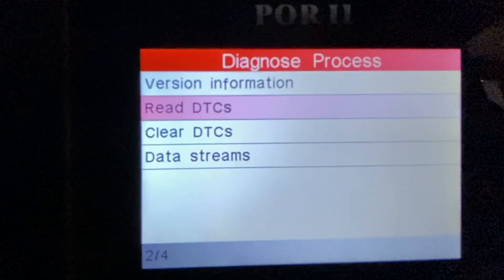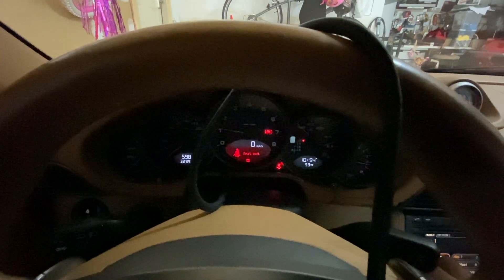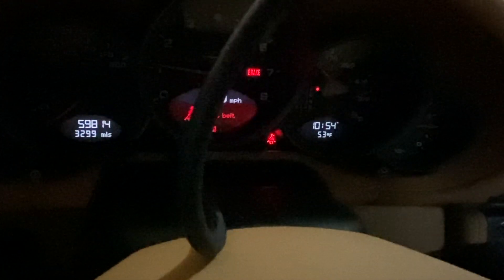No DTCs — we've cleared them. Now we have to cycle the car on and off in order for the lights to clear. We'll turn it off completely and open the doors, as that sometimes helps clear things. Now the airbag light is on... and now it's off. We've gone ahead and cleared it, and I can read no DTCs. The airbag light is off now.